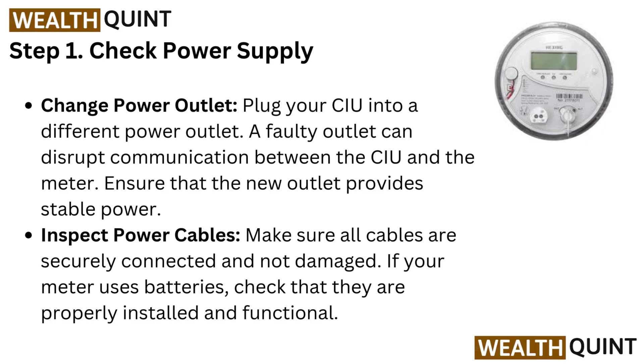Change power outlet — plug your CIU into a different power outlet. A faulty outlet can disrupt communication between the CIU and the meter. Ensure that the new outlet provides stable power.